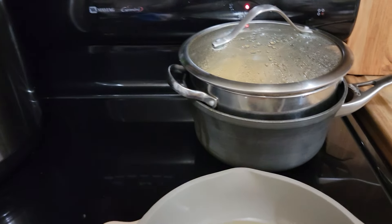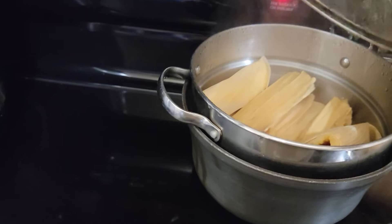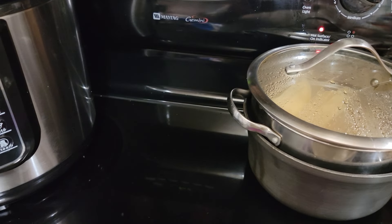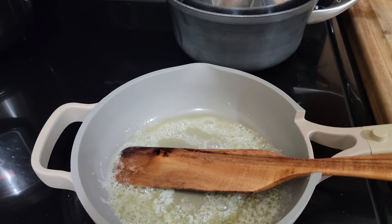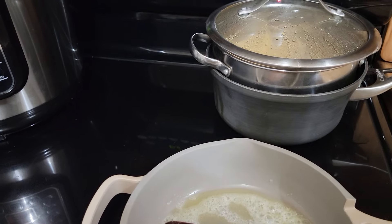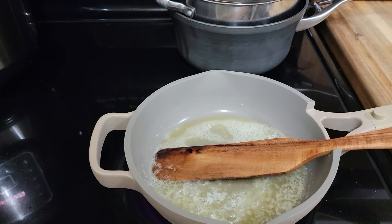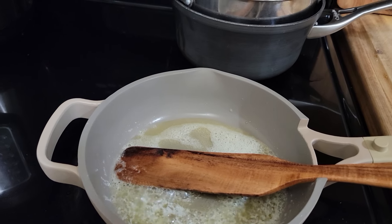Right over here I have some tamales that I just steamed. And this is not traditional, but I actually like enchilada sauce with my tamales. I know it's not traditional, but I don't have any enchilada sauce and I don't feel like making any. But I'm going to make some quick enchilada sauce. It's not traditional, it's not how you make it, but it's what you can do in a pinch.